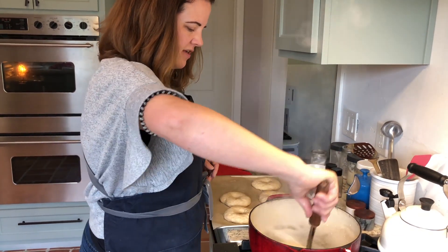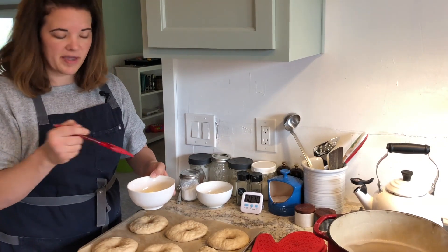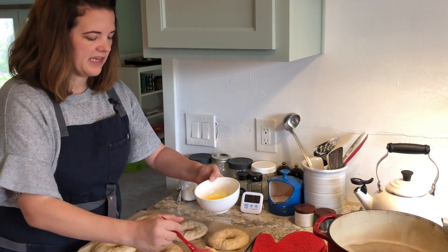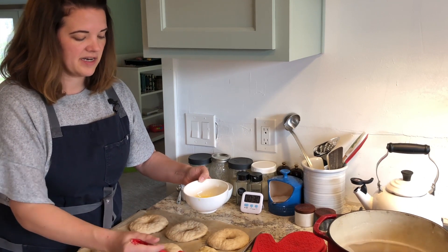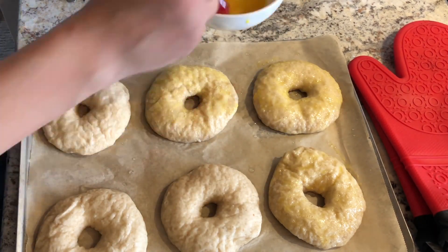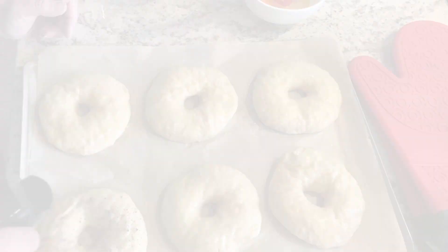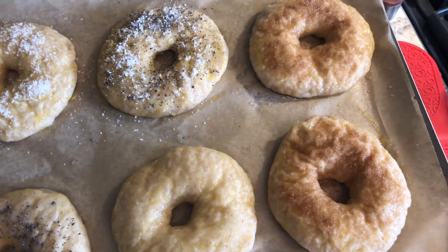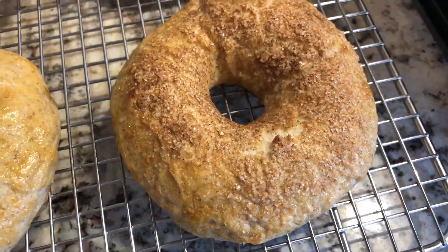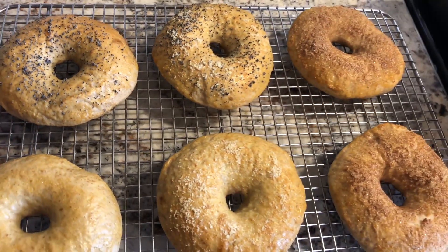We are done with our poaching. Now I'm going to do the egg wash on the tops of the bagels — you want to get all the way around, including the sides and the middle hole. The egg wash not only makes them shiny, it also helps any additional toppings stick to your bagel. Once your bagels are topped, they're going to go in your hot oven. You're looking for them to be fully baked, risen, and golden brown on the outside. Then let them cool, slice, and serve these delicious bagels.